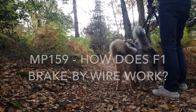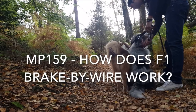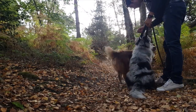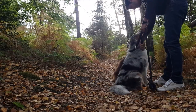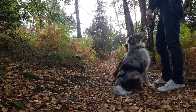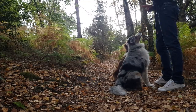Wait, wait, stop. Wait, sit down. Sit. Good boy, Wilson. Sit. Sit down. Wait. Sit down. Wait. Wait. Wait. Wait. Wait. Go on then!